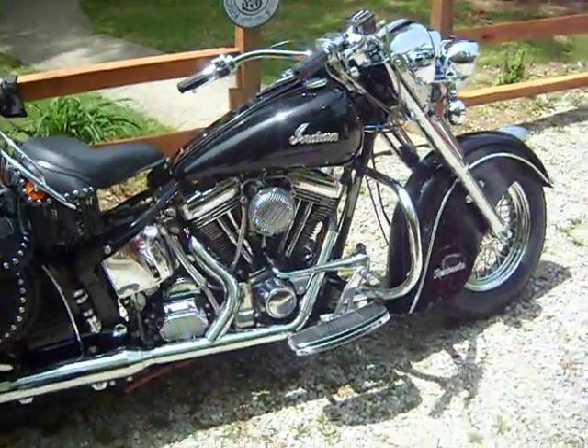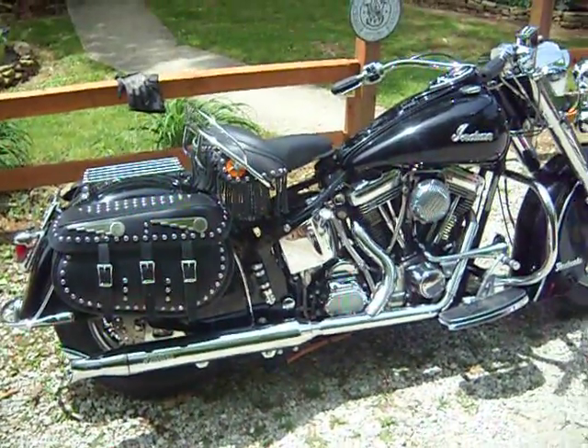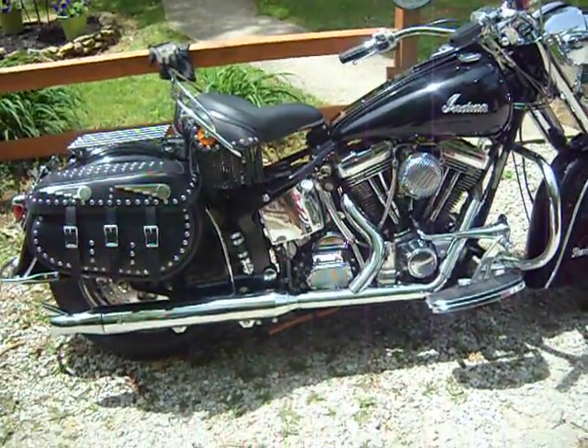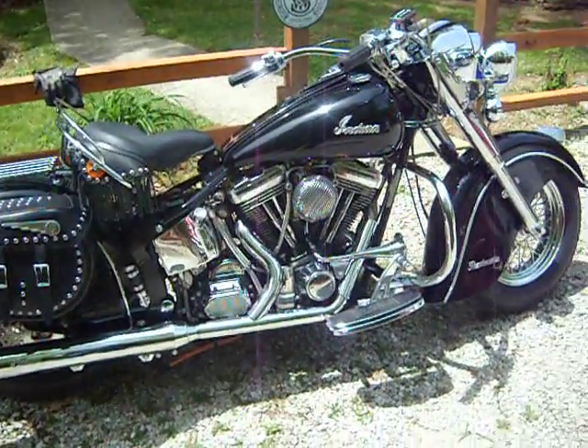The frame geometry was a lot different, and in my personal opinion, the stretch and the rake makes it really comfortable for a big gangly fucker like me. I'm 6'5", so I've got plenty of room on this bike.